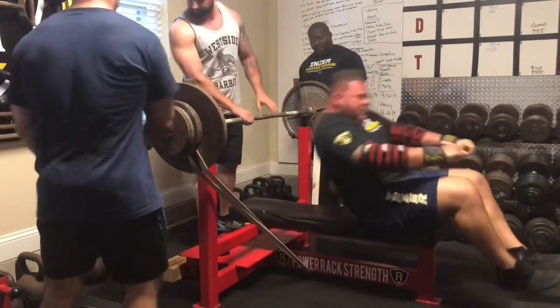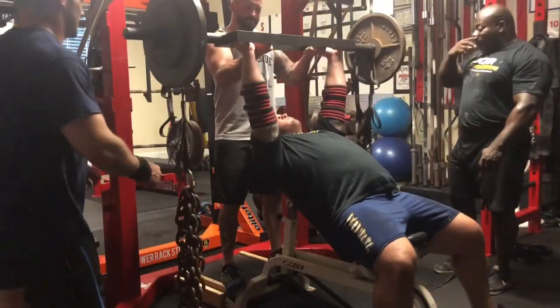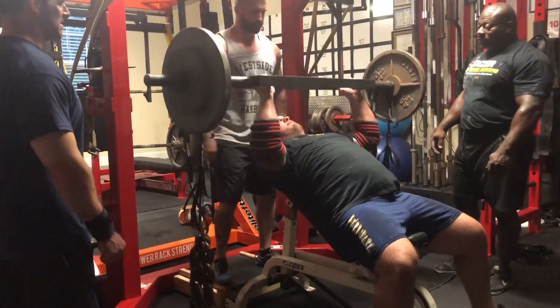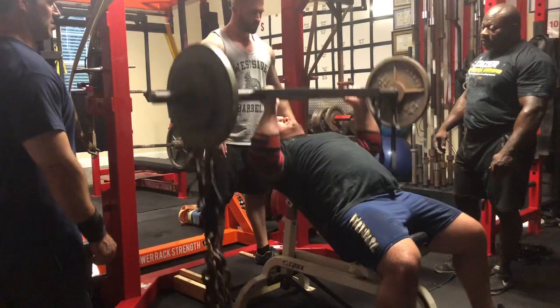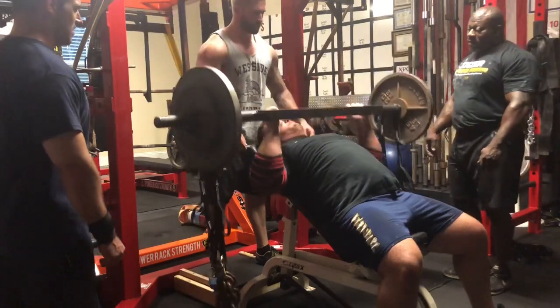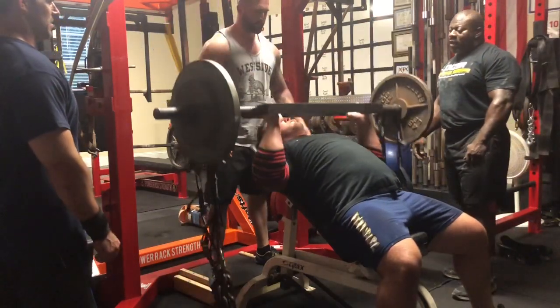Really hammering those triceps so when I get in the shirt I'll have a bit of an advantage getting back in the bench shirt after a year. It's coming up on a year since I've been in a bench shirt.